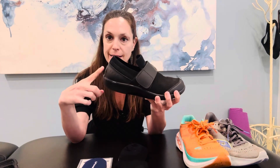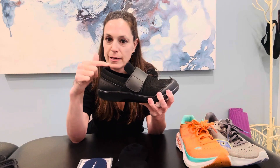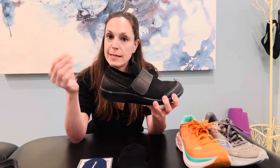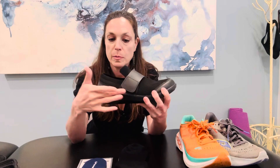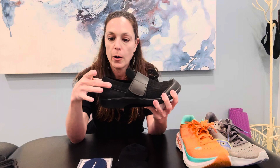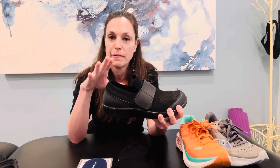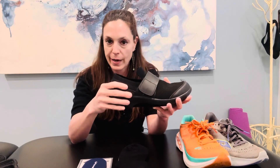Any shoe that has an angled heel counter that seems to rub right on that irritated part of the Achilles — try to get rid of it. Sometimes people like to wear slides or open-back or wide-back shoes. So mechanically, if it feels irritating, just don't wear that shoe anymore until you feel better.